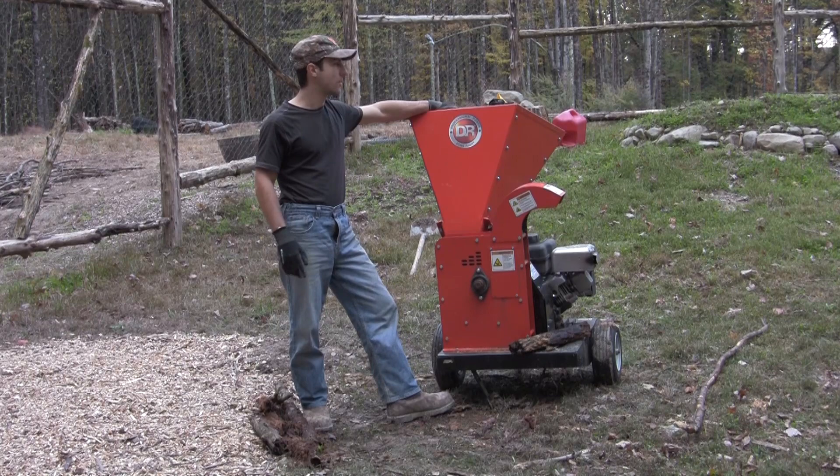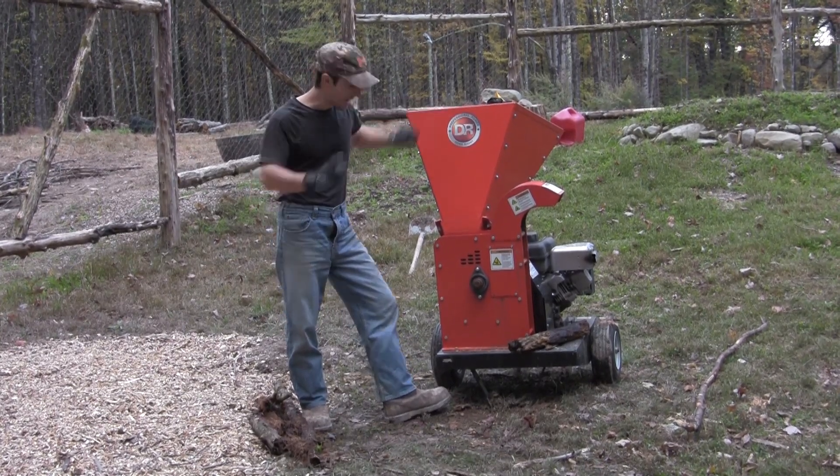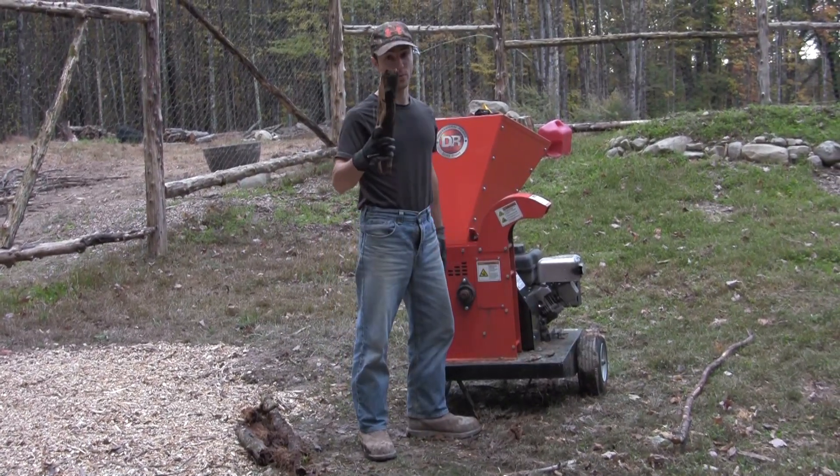Of course I overpaid for it, but at the time there was nothing really out there. People ask me all the time: how do you go about making new soil? I use rotten wood.